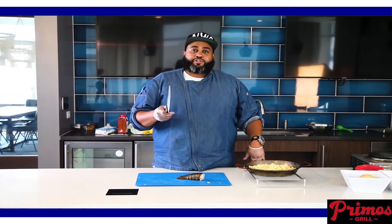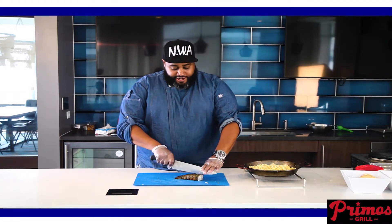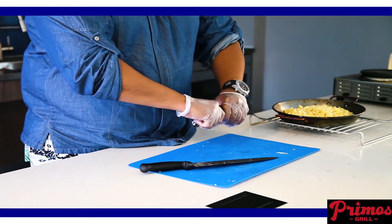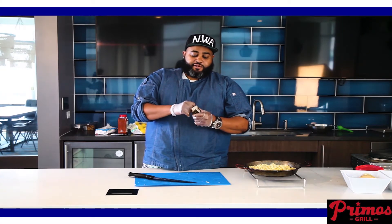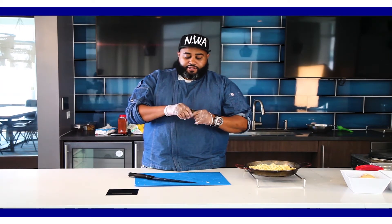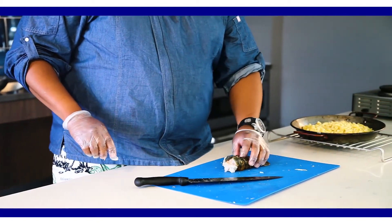First thing you want to do is get yourself some lobster — on sale if you can. When you cut the lobster, you can use shears or a sharp knife. I prefer a sharp knife. Place the knife at the top and just tap it until you get down between it. Take your hands and crush the sides. Then there's a trick — take your two fingers and kind of pull that meat out. That way when it gets cooked, it kind of pops out. She's looking real pretty. Cut it down here.